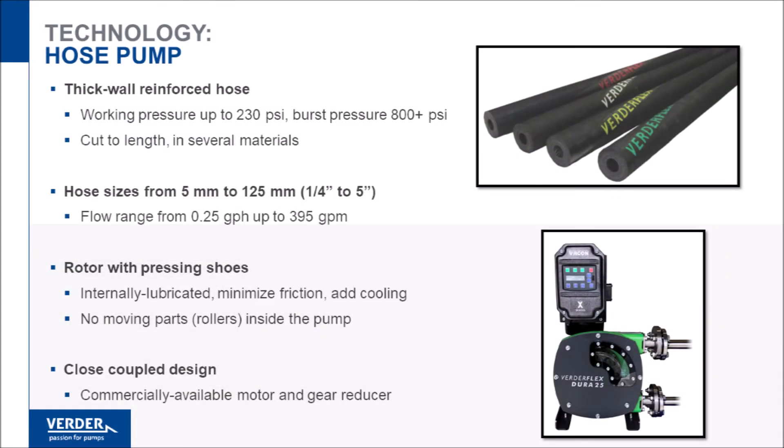Hose pumps, by contrast, use a thick-walled, fiber-reinforced hose as the pumping element. Depending on size, hoses can require over a thousand pounds of force to fully compress.